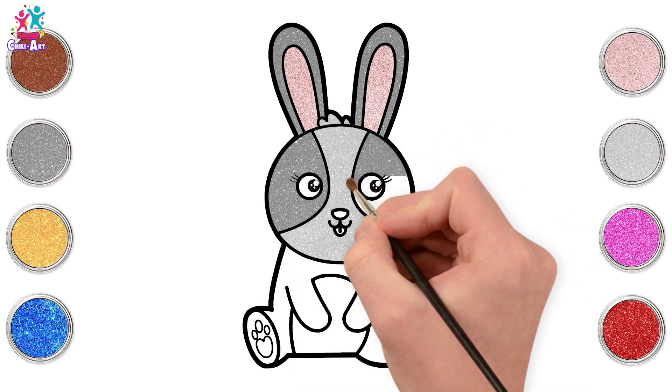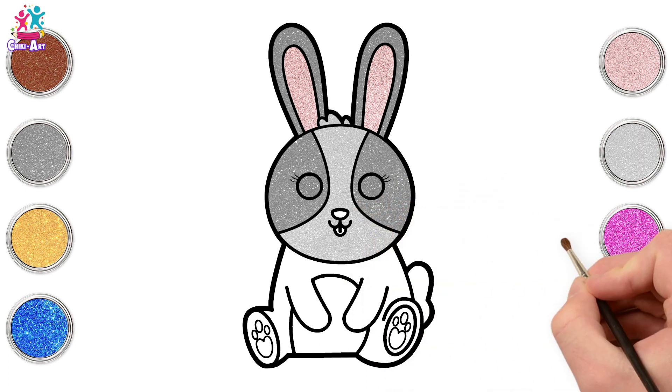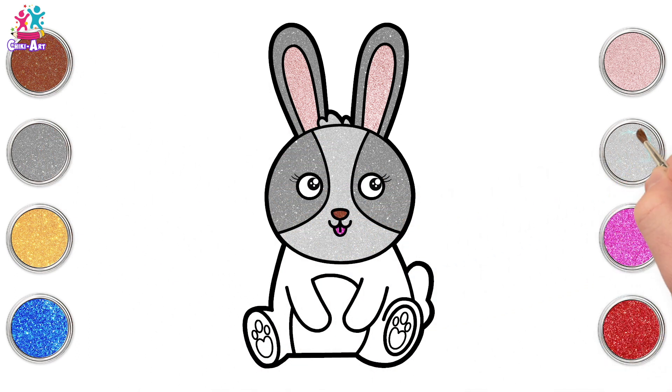Gorgeous! That's it, and done! Now pink for the tongue. And a little brown nose.